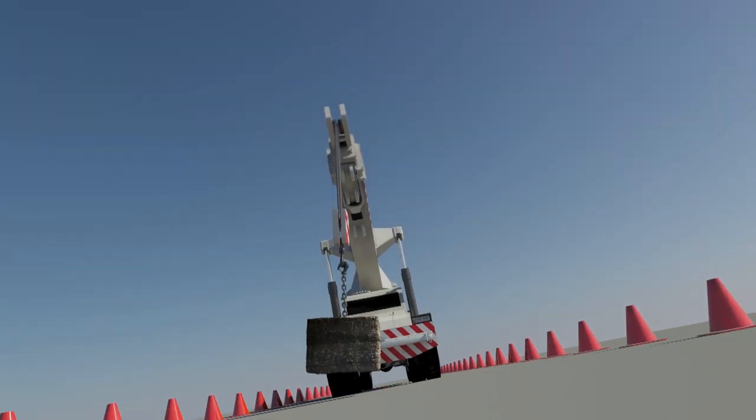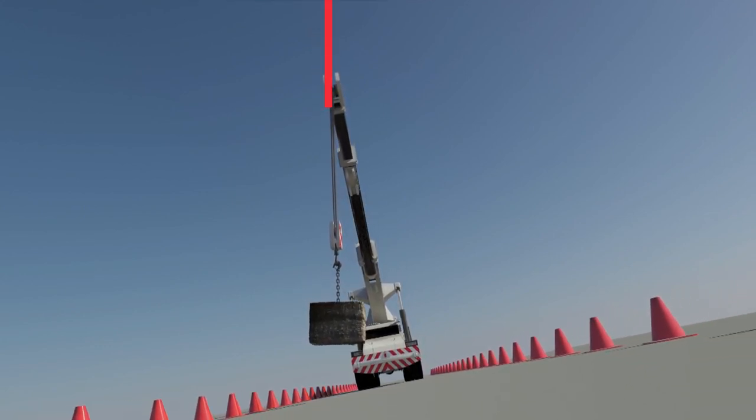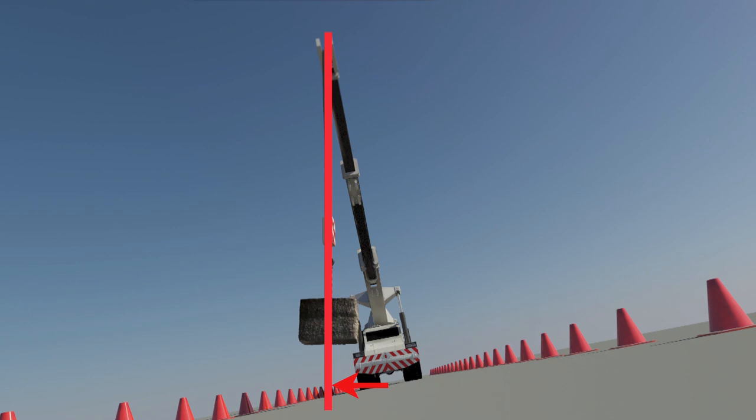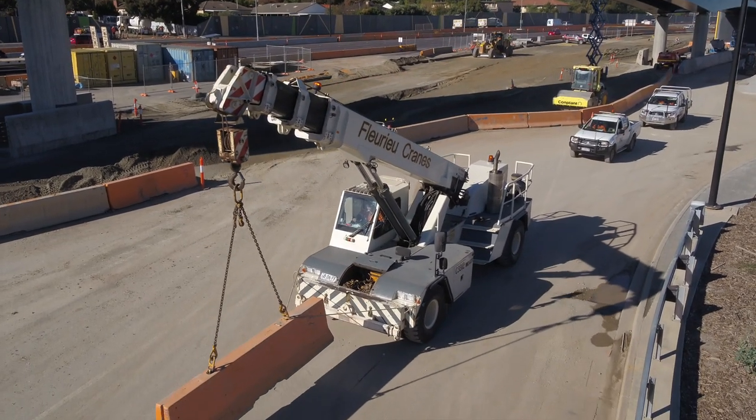Note how the side loading will increase the longer and higher the boom is. This is why manufacturers always recommend that when travelling with a load, keep the crane's booms as short and low as possible.